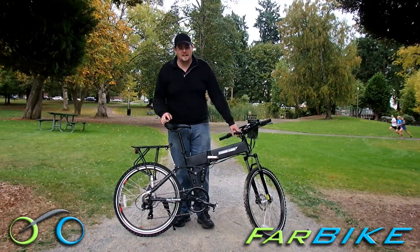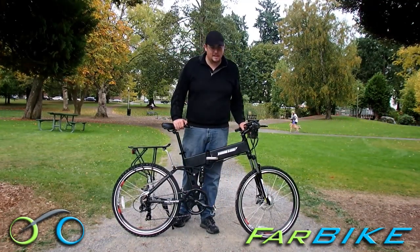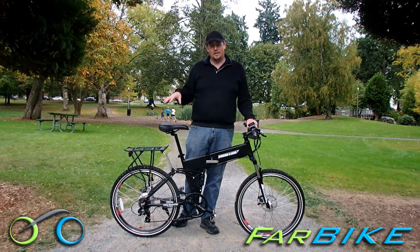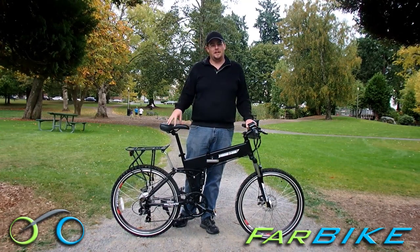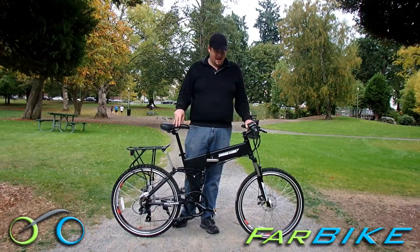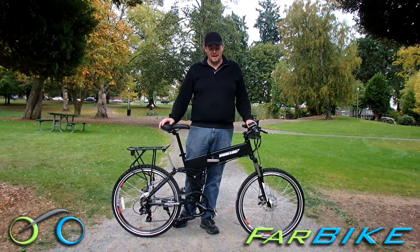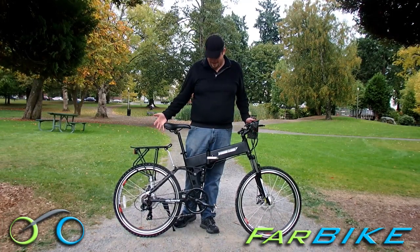Hi, I'm Eric with Farbike.com and this is the Extreme Baja electric mountain bike. This is our new 36 volt electric folding mountain bike and it is a really good bike. It has a lot of power to it and you can tell just by looking at it — it looks really good too.